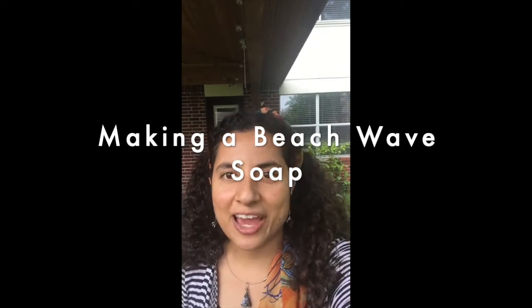It's summer and I want to make a summer soap — ideally a beach soap. A few years ago I made one with pineapples and an ocean wave using cold process soap. This time I'm doing something similar, but instead of cold process on top, I want to use clear melt-and-pour so that it looks more like water. That's what today's soap is all about.